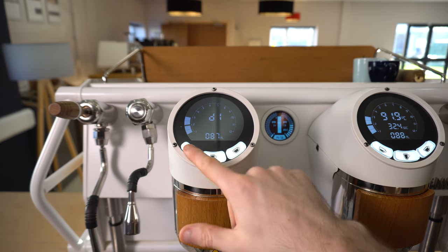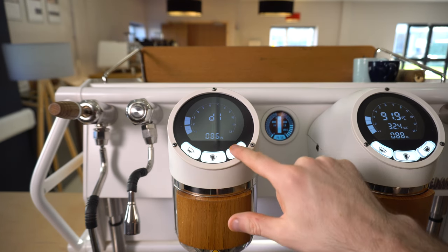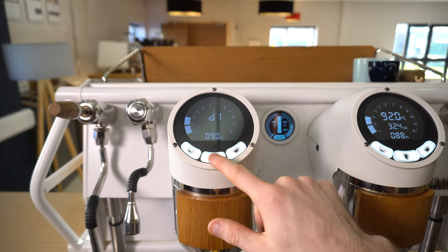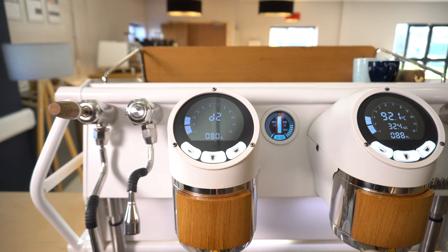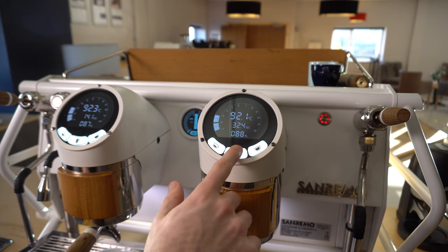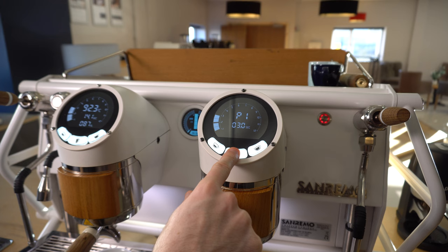You can now fine-tune the dose using the left and right buttons to go up or down in milliliters. Once you're happy with that dose, press the middle button to continue to the next and fine-tune the dose as needed. You can then repeat this step across the rest of the group heads to fine-tune all of your doses completely independently of each other.